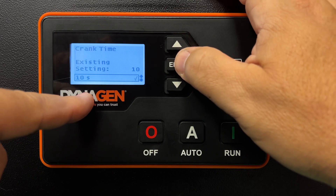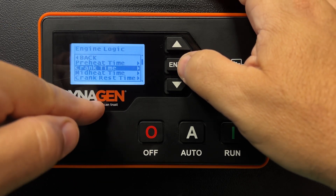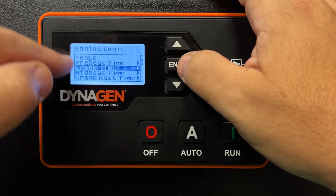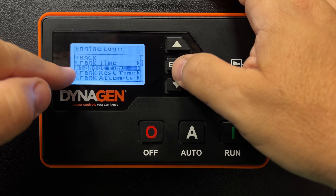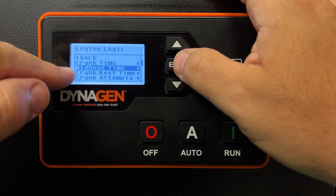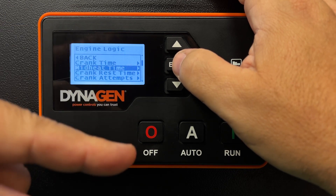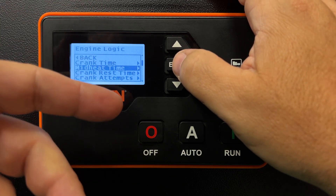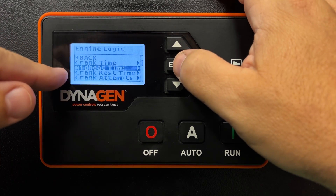Press enter — a little checkmark acknowledges it. Press enter again to get out of the menu. That's all you have to do: we adjusted the crank time and the preheat time. There's also mid-heat, which is the glow plugs being on while the generator is cranking. We don't want to do that because it drains the battery — it's a big load, and we want to reserve that energy for cranking the engine.